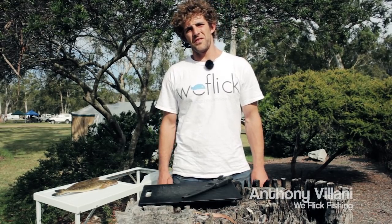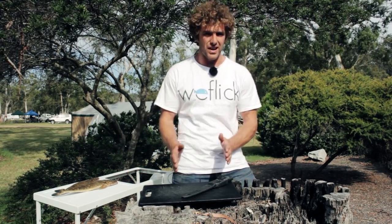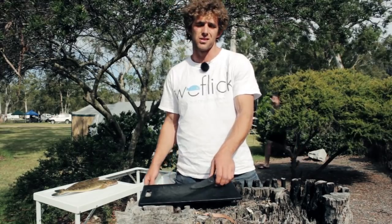Hi guys and welcome to Wee Flick Fishing. We've just come in and we've set up our camp. We came back from our morning session, we caught a couple of flatties, we've now set up, it's time to relax and we thought what a good opportunity to show you how to fillet, clean and debone a flathead. So that's exactly what we're going to do.